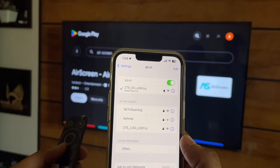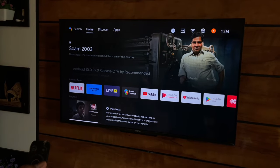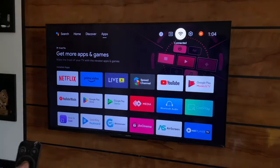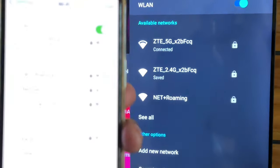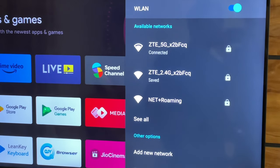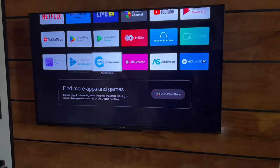The first step is that you have to connect both devices to the same Wi-Fi network — your iPhone and your TV should both be connected to the same Wi-Fi network. Now you have to download an application on the Android TV which is known as Air Screen.